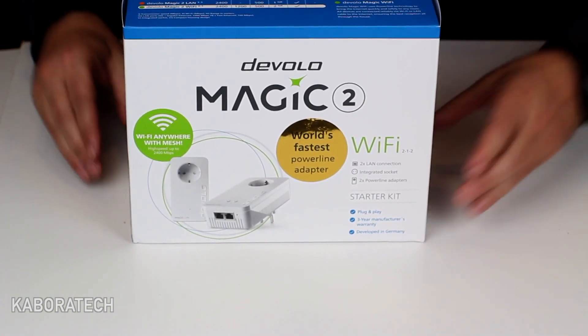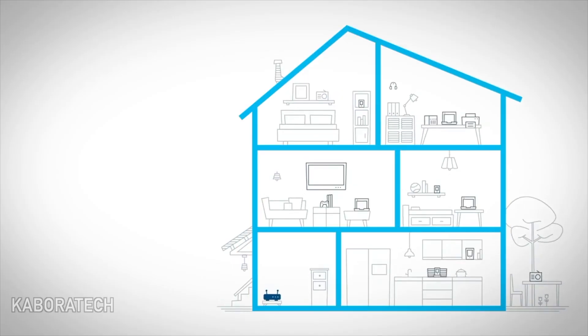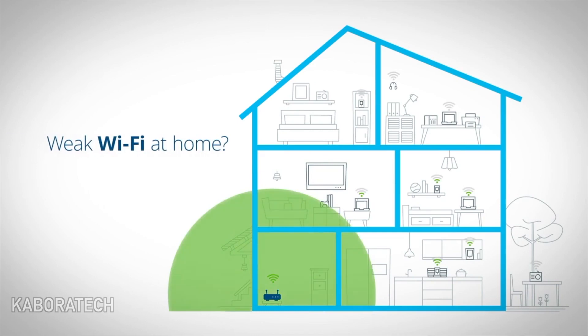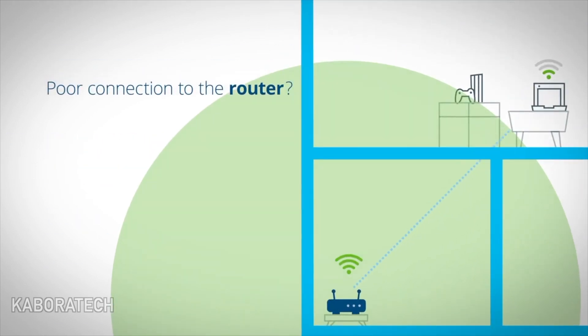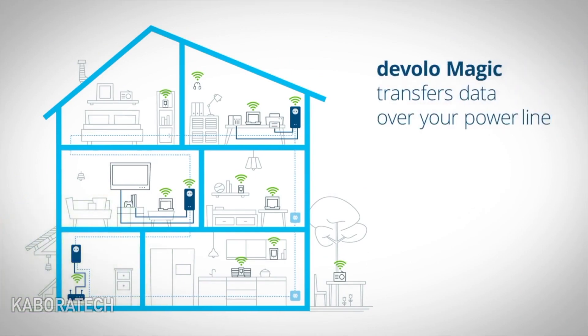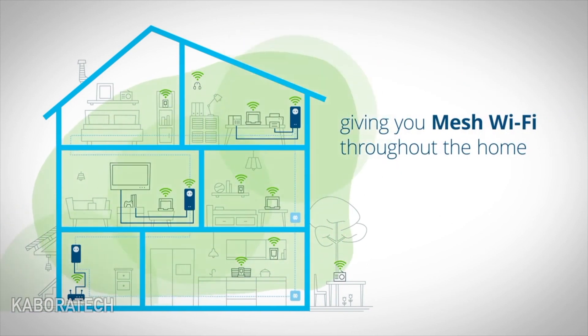It is phenomenally simple using your power lines. Stream films in fantastic ultra HD, enjoy high-speed surfing in any corner of your home, travel in virtual realities, and discover the expanse of the Internet of Things. Everything is possible, nothing is impossible with the Devolo Magic mesh Wi-Fi.